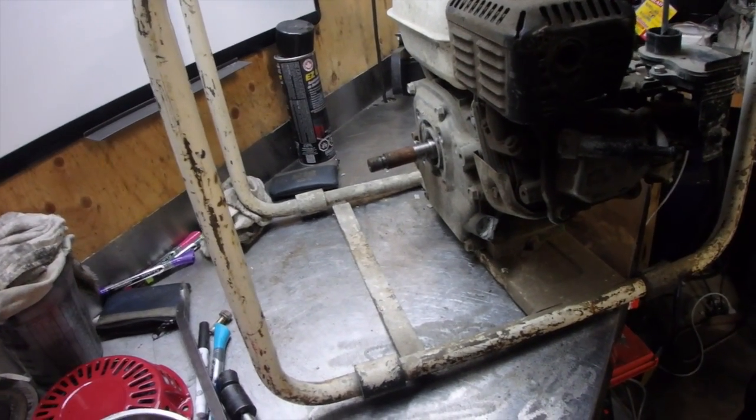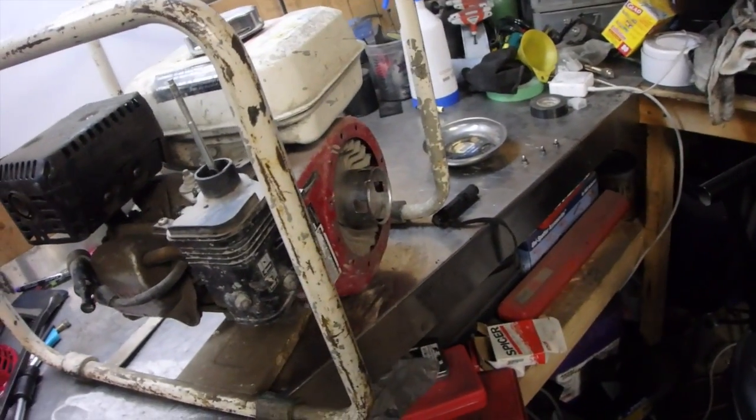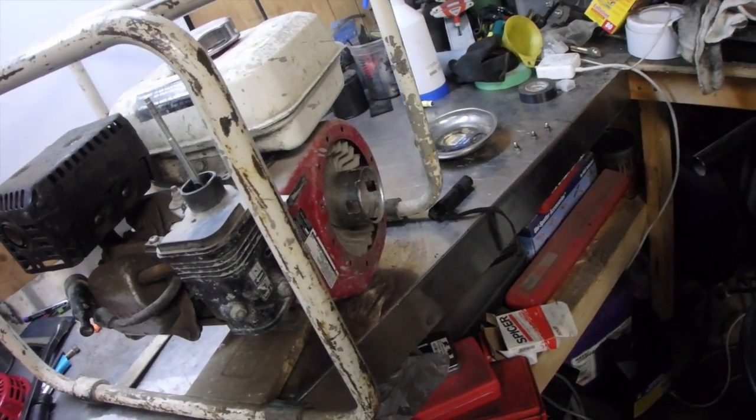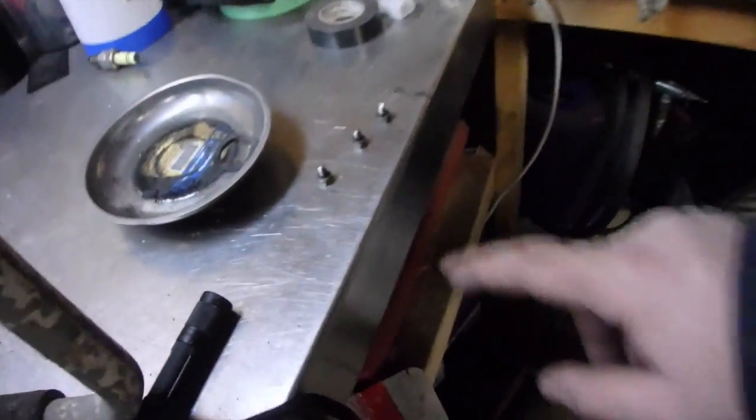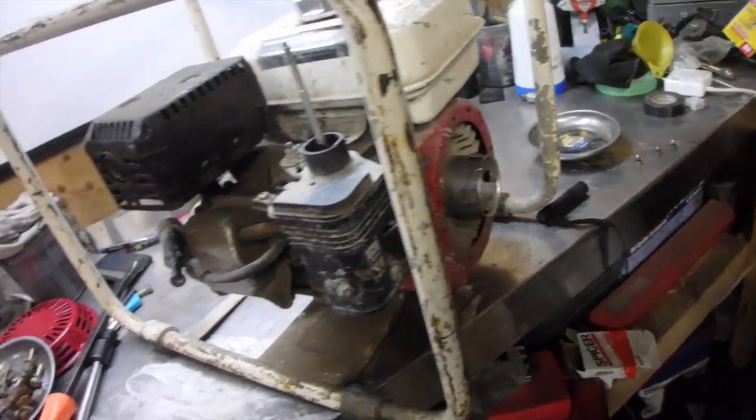We got the pump off this motor. Now we need to determine if this motor is any good or not. We need to put the recoil on it so we can crank it over. I found some small metric bolts and cut down the side, so let's just throw this recoil on.